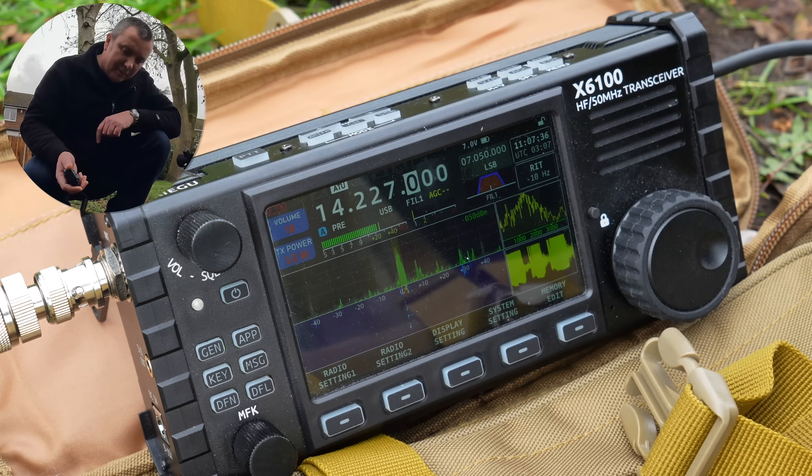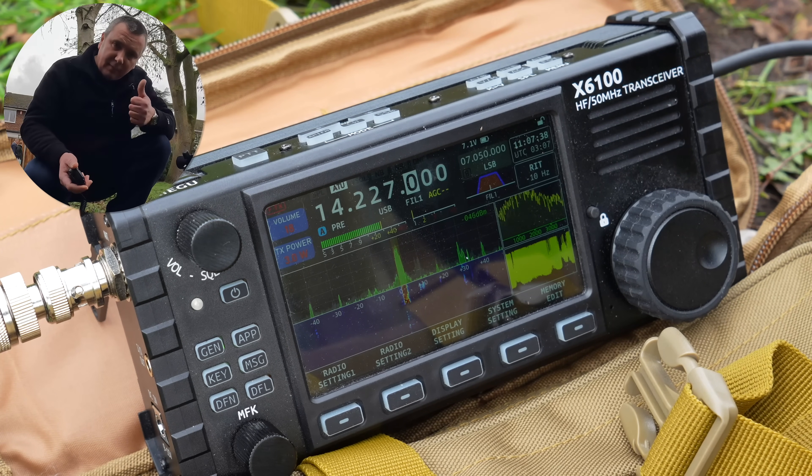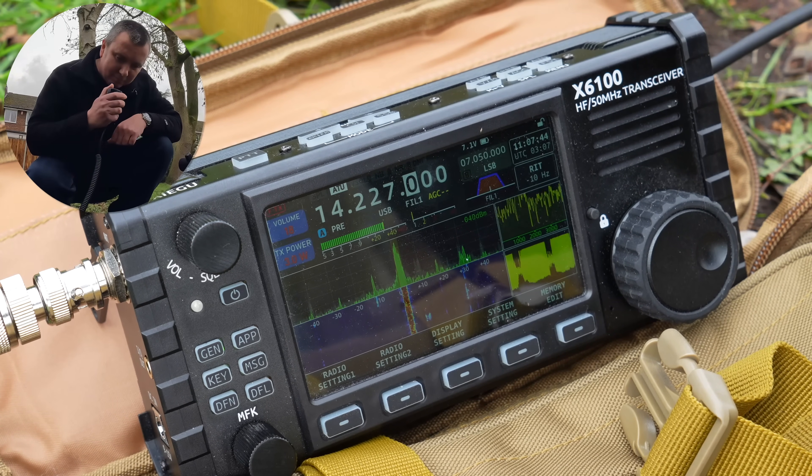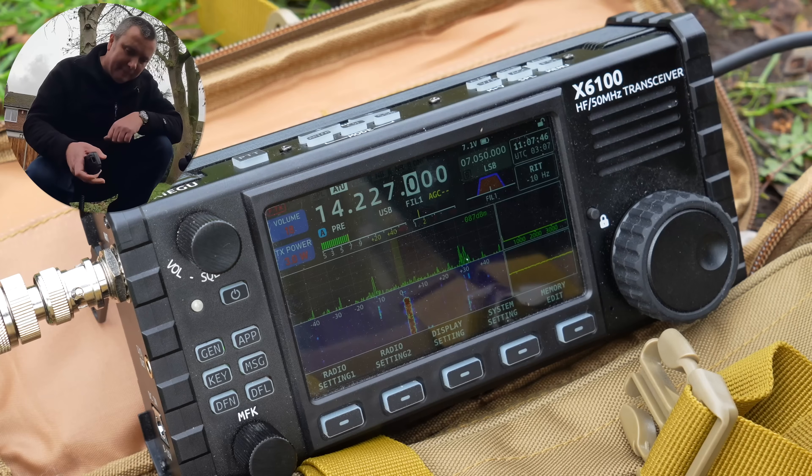Thanks a lot for the contact, Rich. I appreciate a nice QSL today on 20 metres. 73s to England, best wishes and take care. Bye-bye. Thank you, 73s.